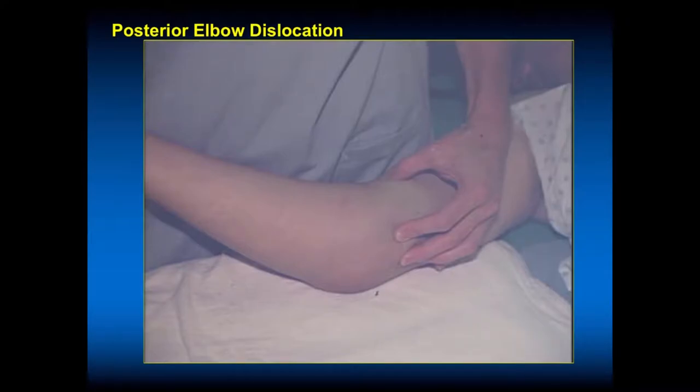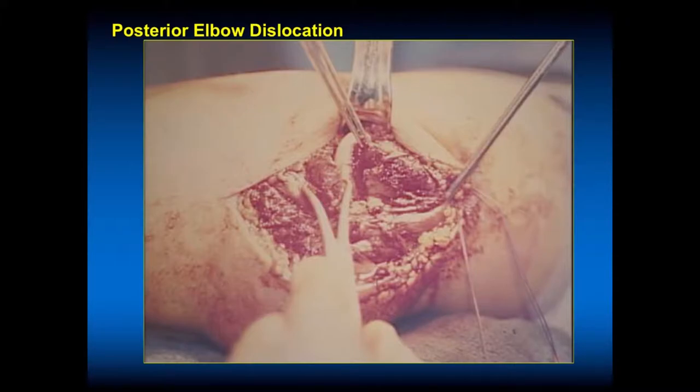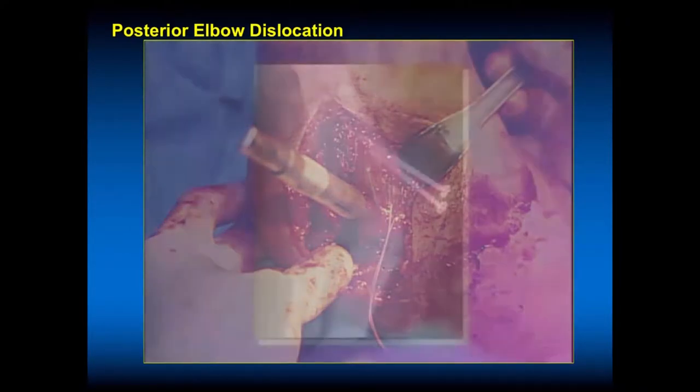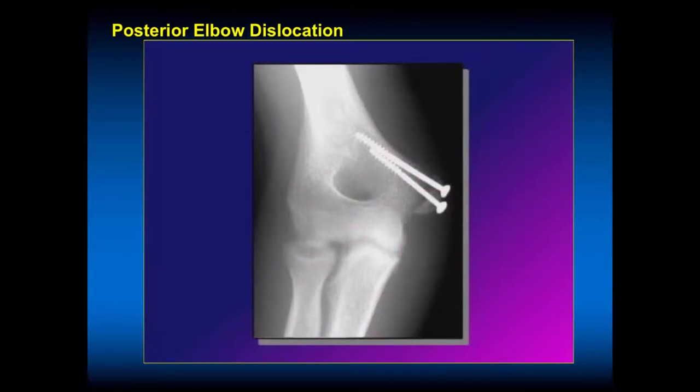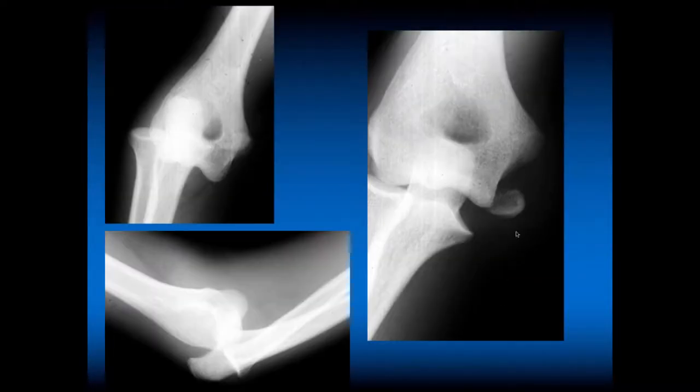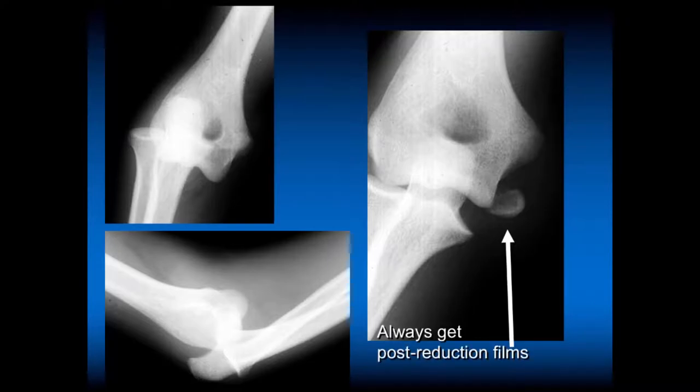Then we do an exam. Ulnar nerve was functioning before and after reduction. This is at the time of his open reduction internal fixation of the medial epicondyle — the humerus is to the right, we're putting the screw into the medial epicondyle, and the ulnar nerve is posterior. This is what the post-reduction looks like after we've fixed his medial epicondyle where the flexor pronator originates. He did very well post-operatively. Always get post-reduction films — the post-reduction film shows the displaced medial epicondyle because the flexor pronator is still connected to it, so it needs to be fixed. We repaired his capsule and started moving him early because these will get very stiff.